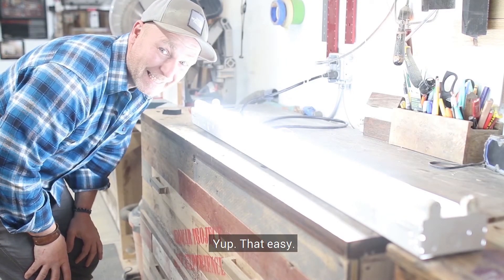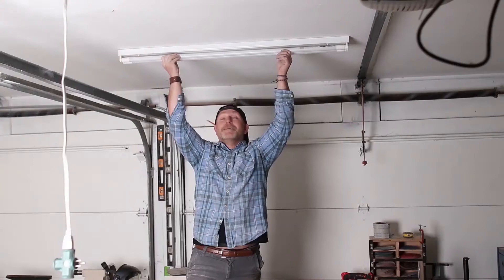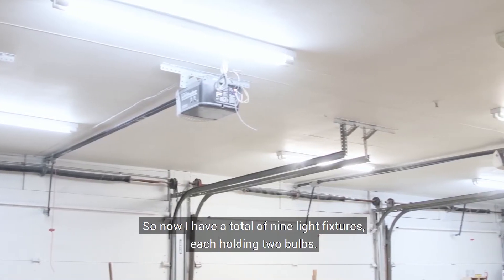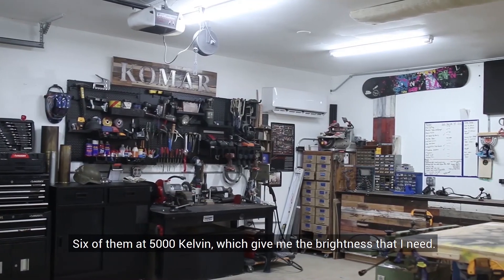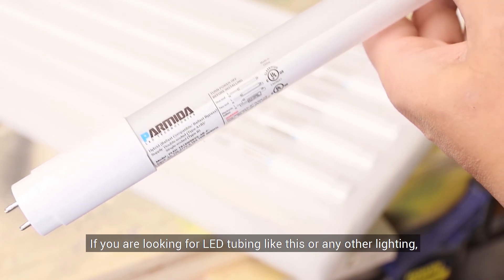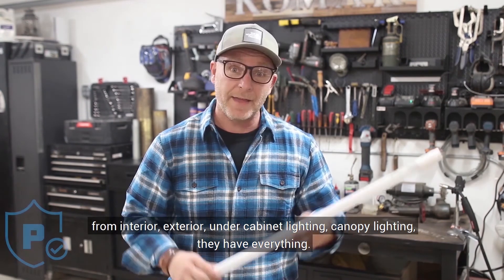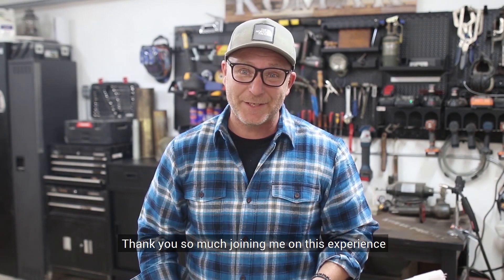And that's it — that easy! Gosh, that's bright. Let's turn the shop on and see what it looks like. Oh, it is so bright in here! Now I have a total of nine light fixtures, each holding two bulbs — six of them at 5,000 Kelvin, which gives me the brightness that I need. Anybody can do it. I want to thank Parmita for making this video possible. If you guys are looking for LED tubing like this or any other lighting, head over to their website. They have a wide variety of options from interior, exterior, under cabinet lighting, and canopy lighting — they have everything, plus a five-year warranty on these lights. A little bit of patience and you too can figure it out. Thank you so much for joining me. I'll see you guys next time.